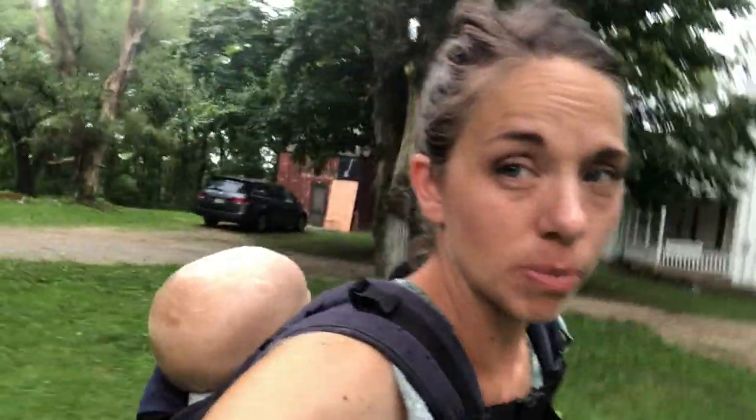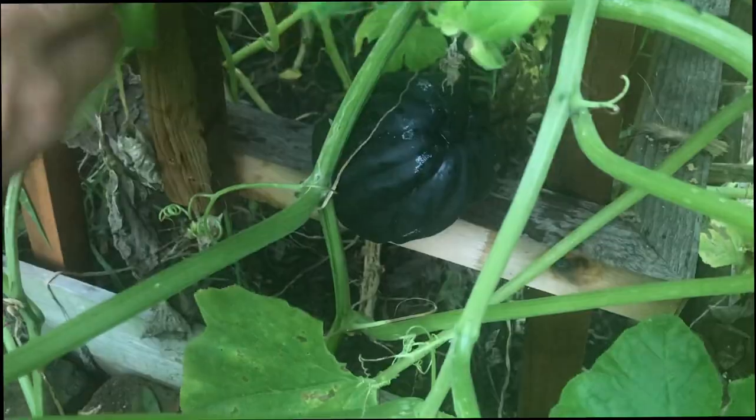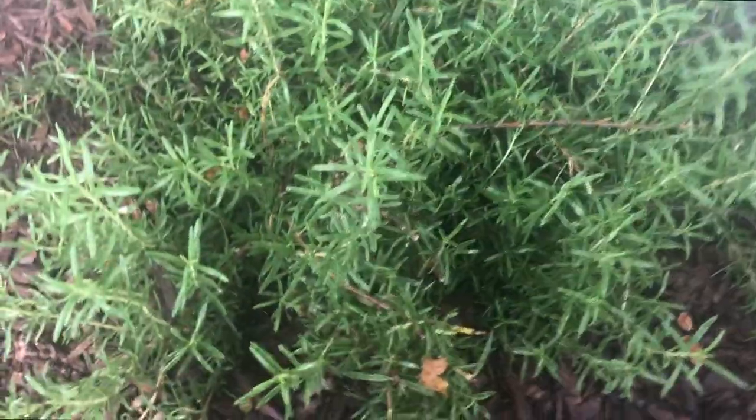Heading out to the garden tonight — Danny's with me and it's raining — but we're going to be making a sourdough skillet with acorn squash. I made this a week or so ago in my stories and I want to make it again because it was really good. I just do an acorn squash and onion sourdough skillet. I'm also going to pick some jalapeños while I'm out here because we have a bunch of them. I'll also grab some rosemary tonight for this dish.